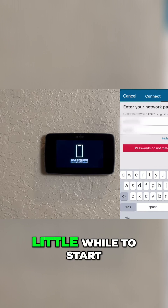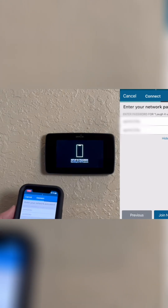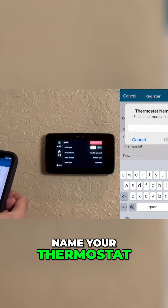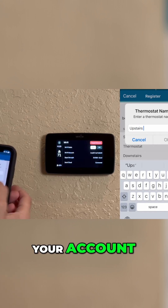This could take a little while to start processing your setup. Now you have to name your thermostat, and this will register your thermostat with your account.